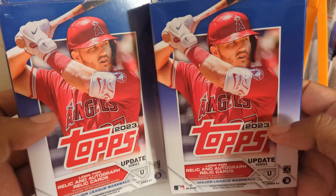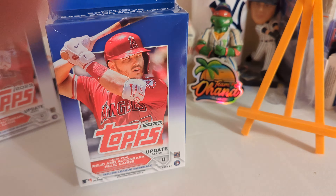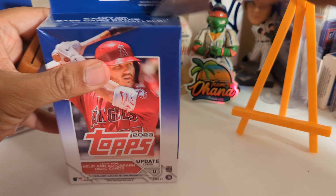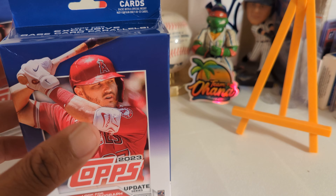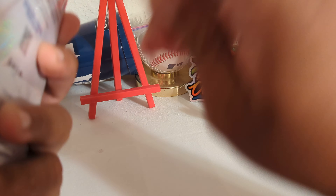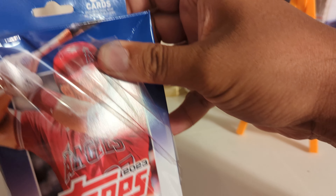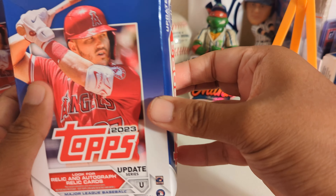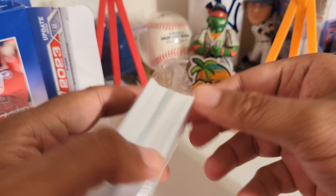Hello, for some reason my Walgreens keeps getting these — let's see what they got. I don't know what I'm doing, but okay, let's go.